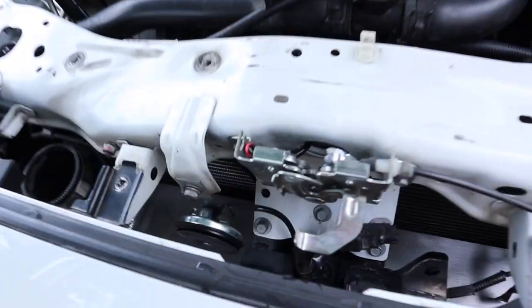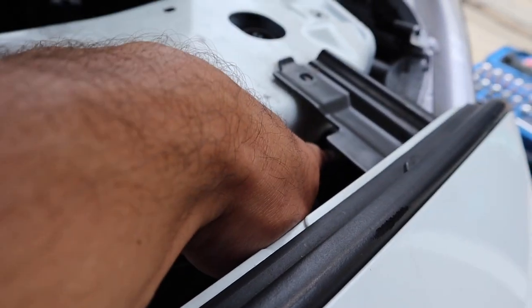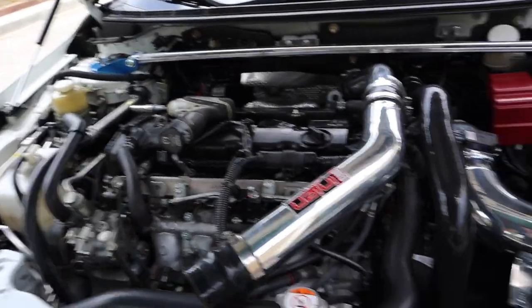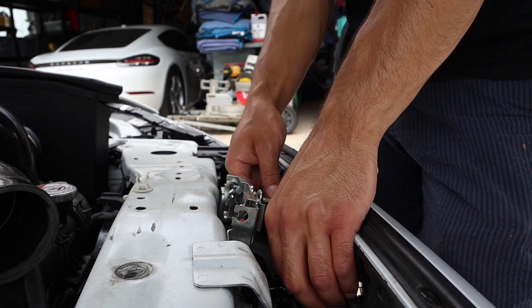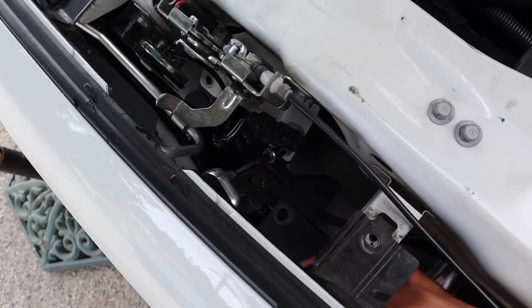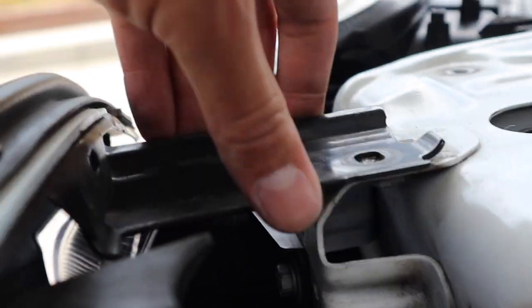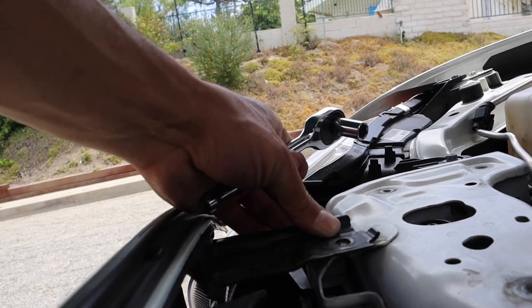Once you have all the easy-to-access bolts off the radiator support, there are some hidden ones. You do have to remove the 10mm bolts underneath the hood latch, and there's one by the headlight bracket in each corner. This entire radiator support piece needs to come up and off the car. The bolts under the hood latch are hard to get to but a quarter-inch ratchet with a 10mm and a small extension gets all three. There's also one 10mm on each side next to the headlight under the bumper bracket — a quarter-inch ratchet with a 10mm and no extension fits perfectly there.